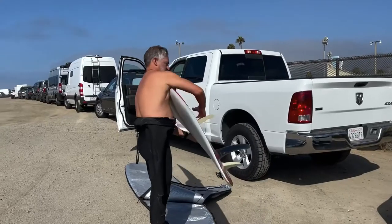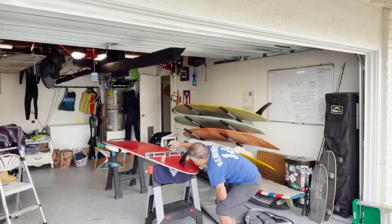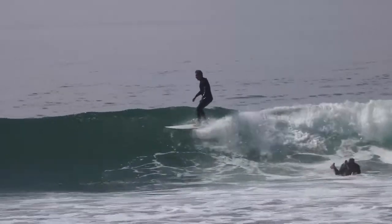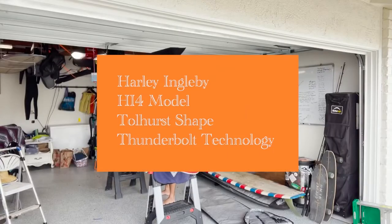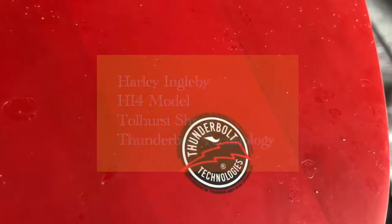Hello community. Tupi Cabrera here with Lombardarian, with another episode of Lombard Talk. On this video I'm going to talk about the Harley Ingleby HI4 model surfboard with Thunderbolt technology, shaped by Tollhurst.